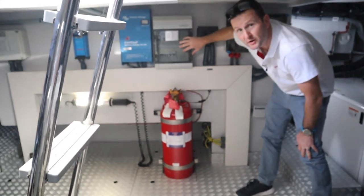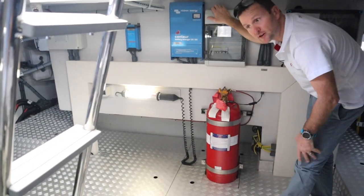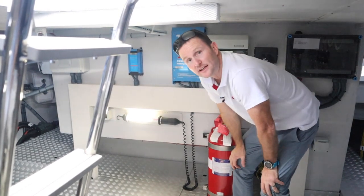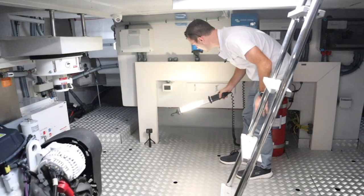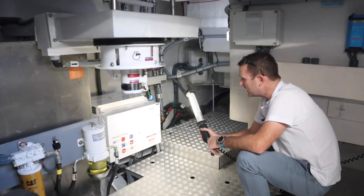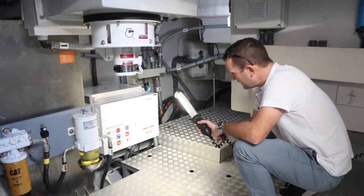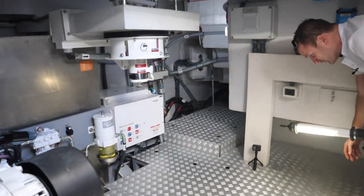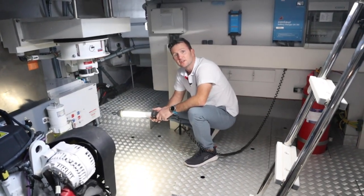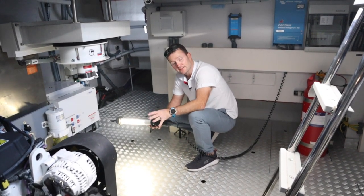Everything's nicely laid out and labeled with your fuses. This is your main shore power breaker panel and engine charger — which is Victron. Everything throughout the boat is Victron, including the charger for the gen set. Over to this side we have a Webasto 73,000 BTU air conditioning system — a very nice system. Under this flooring are all your valves, and it's also pre-plumbed for a watermaker to slot straight in, and a gyro.